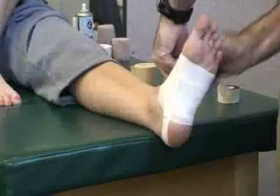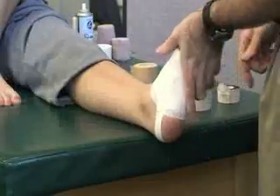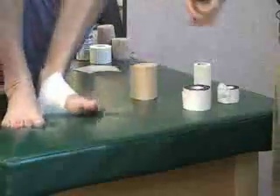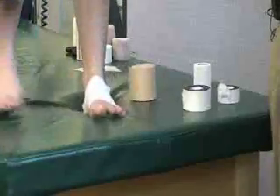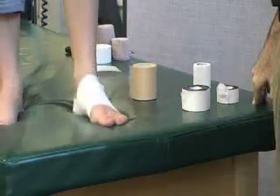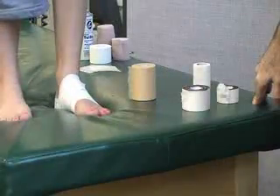After you're finished, you can check circulation, sensation, and you can have her stand on it. See if it feels okay. You can have her walk on it — not stand on the table — but that is it.